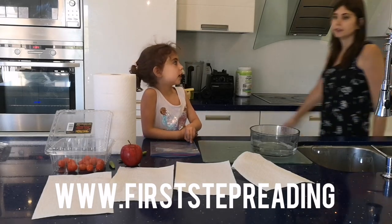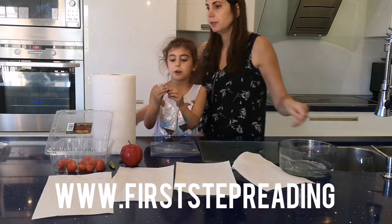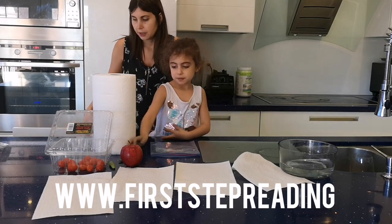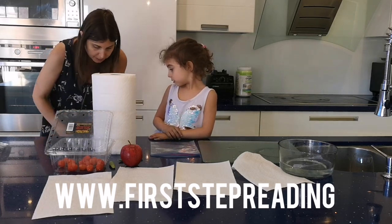Hi, this is Hailey from FirstTurbing.com and we're going to do a cool experiment with these seeds. This is a sharp knife — this is a mommy knife. So you will need an adult for this experiment.